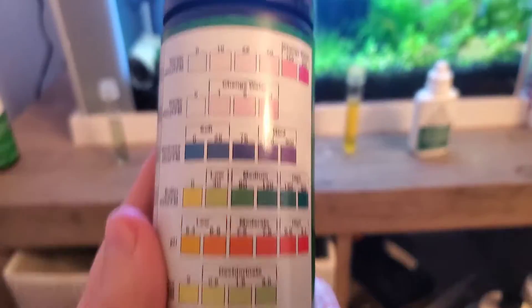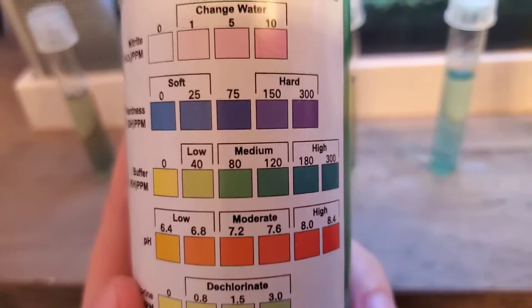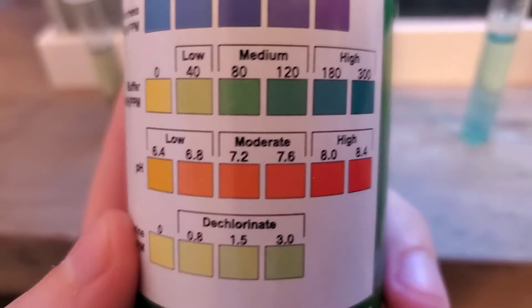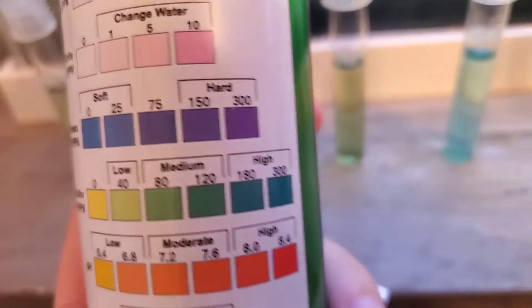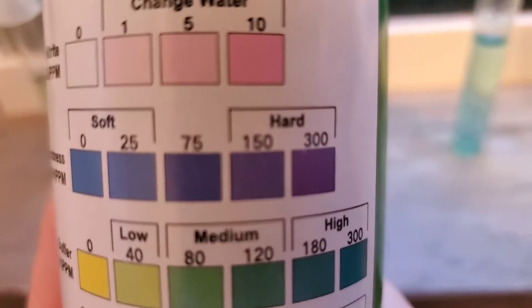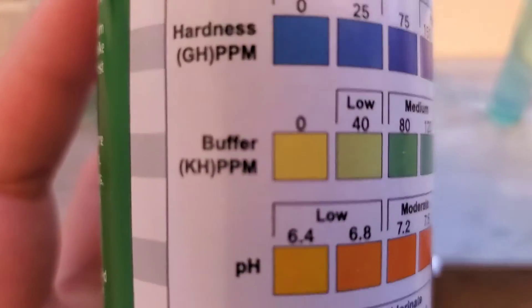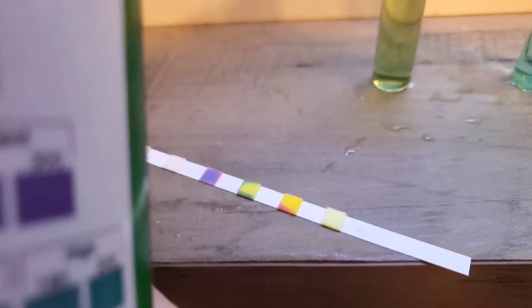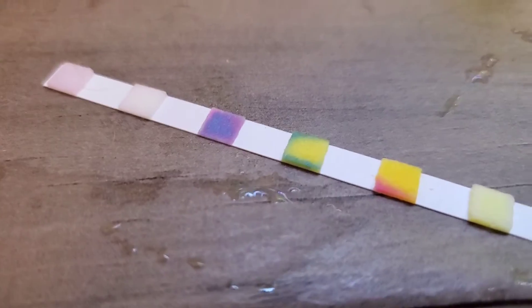What do I like about this? I love that they tell you what you should be doing — de-chlorinate here, this is high, change water. I love that. Now hardness is subjective depending on what species you're keeping, but it's clear: this is soft, this is hard, this is low, medium, and high. KH — I don't pay as much attention to KH, but for me it should be low anyway. And as you can see, it's pretty darn low.